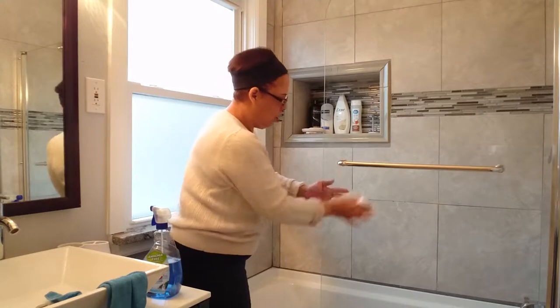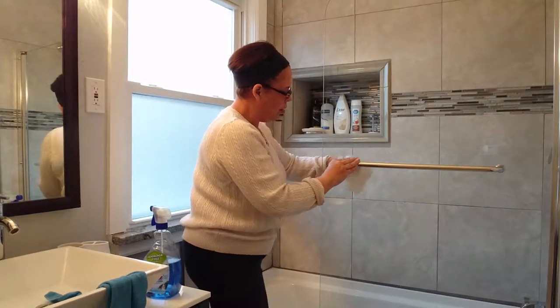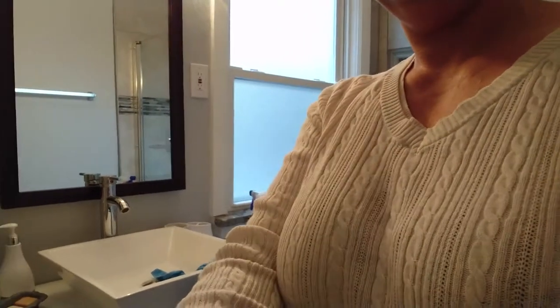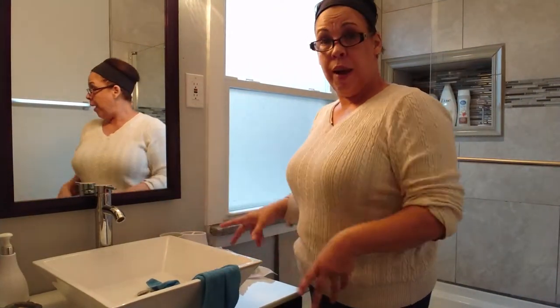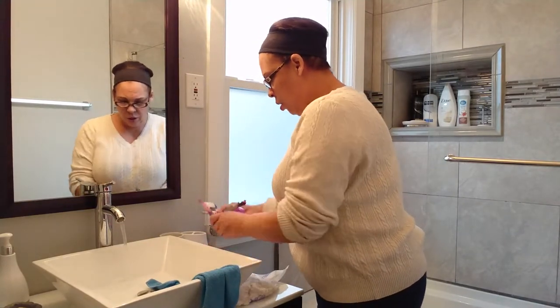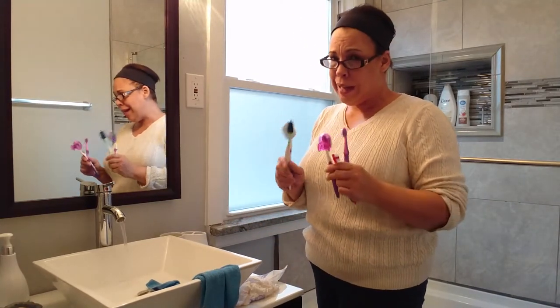Now that the bathtub area is all done, the sink is next. I have one of those square type sinks. I've already sprayed it with the Dial Scrubbing Bubbles, and now I put a little water and start cleaning all the little gizmos where the toothbrushes go. Those things get nasty — you don't want them to become a germ habitat.